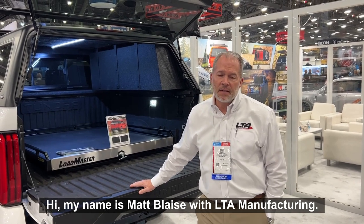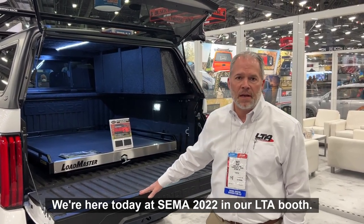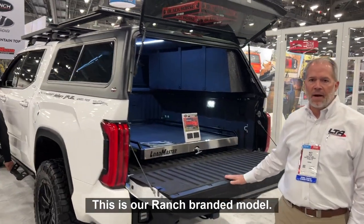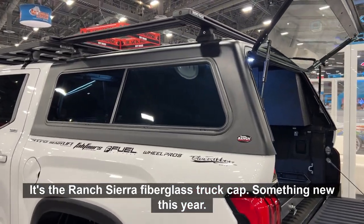Hi, my name is Matt Blaise with LTA Manufacturing. We're here today at SEMA 2022 in our LTA booth. I'd like to show you this particular model — this is our Ranch branded model, the Ranch Sierra fiberglass truck cap.